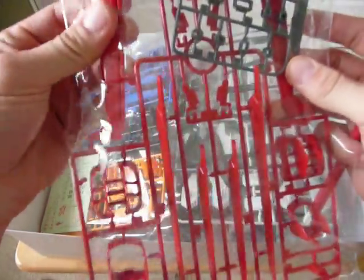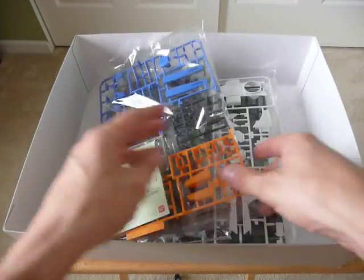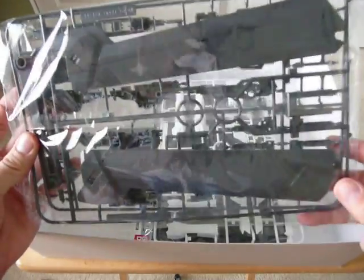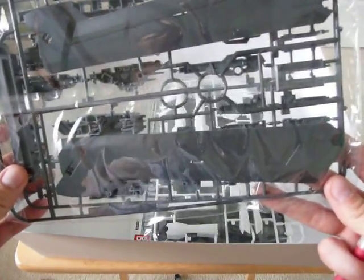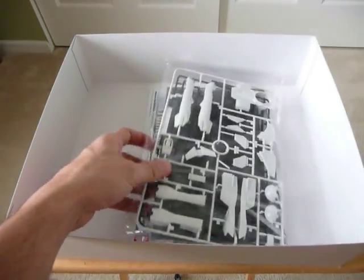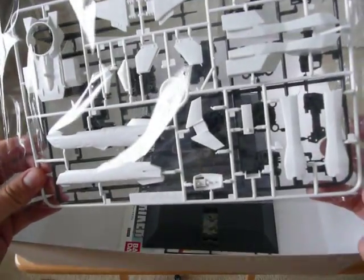A little bit of polycaps here. The dogs are going crazy downstairs — calm down, guys. Some decals here. It looks like wings or parts of the stand, maybe these are parts of the stand. Some guns and whatnot here, and these parts of the ship — those are kind of cool.